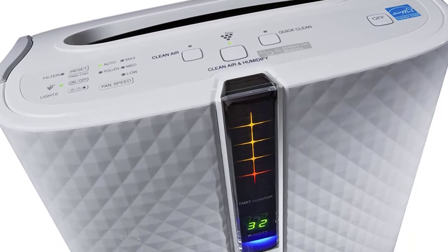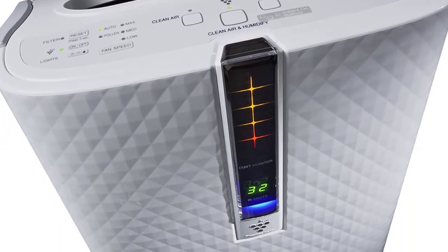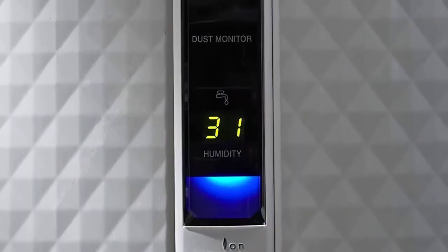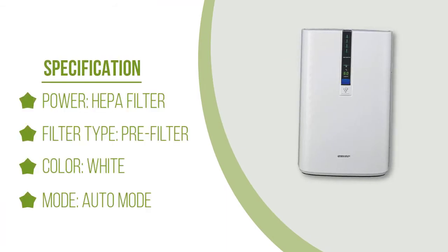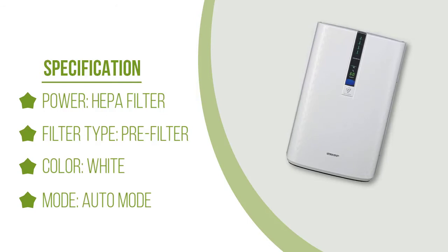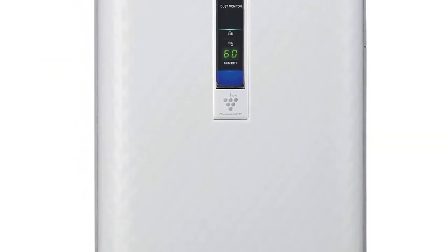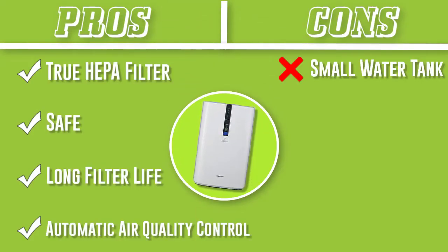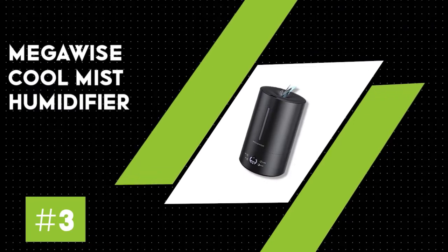The PlasmaCluster can cover up to 254 square feet, so it isn't for very large areas. However, it's excellent for bedrooms as well as small living areas. You can set it to the lowest setting and either dim or deactivate the light for a peaceful night's rest. In addition to removing allergens, this unit will also help reduce bacteria, germs, viruses, mold, and fungus, utilizing patented PlasmaCluster ion technology to quickly eliminate all impurities found in the air.